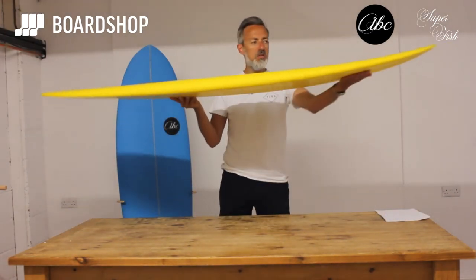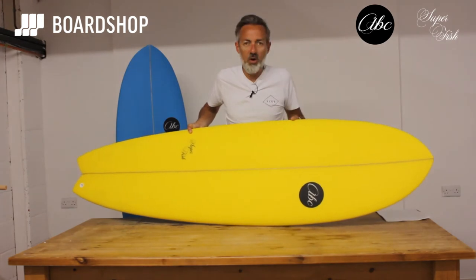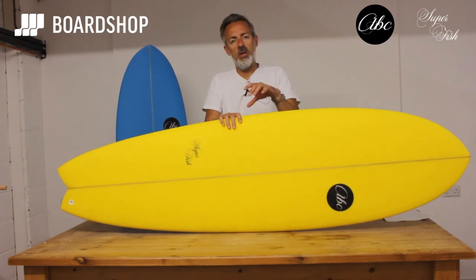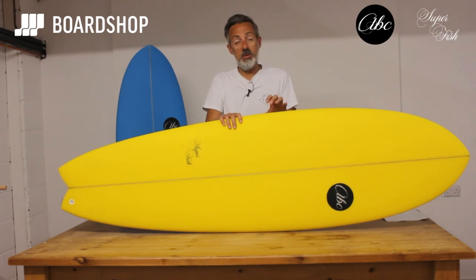Lots of volume under the chest, wide nose profile so you've got a lot of stability and panel power at the front of the board. When you're first transitioning down to your short board you've got to get a board with enough volume that's flat enough with enough under your chest to make sure you're going to catch waves. The more waves you catch, the quicker you improve and the more fun you have.